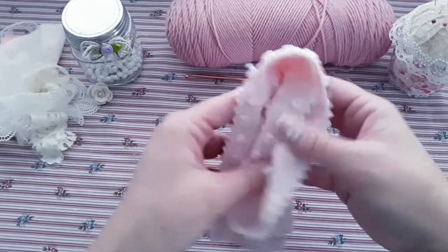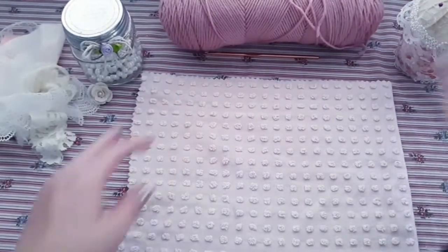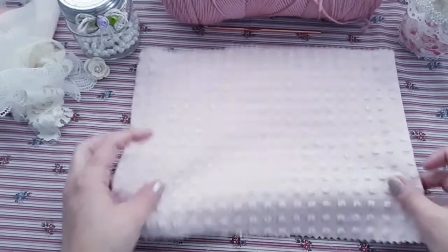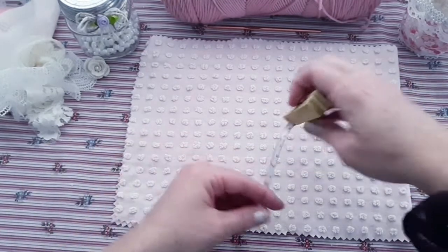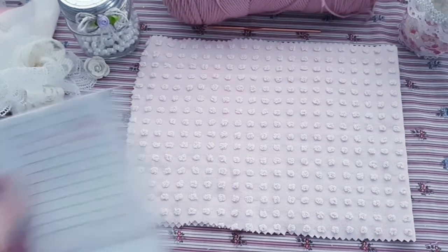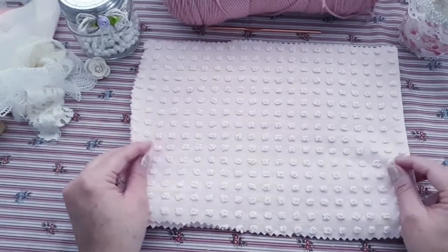I have some more chenille fabric here and these are so much fun to make. So the chenille fabric I have here measures 12 inches across and nine inches high. It is storming here today — heavy rain and thunderstorms. I love the rain. So I hope that you all are doing well and let's begin.